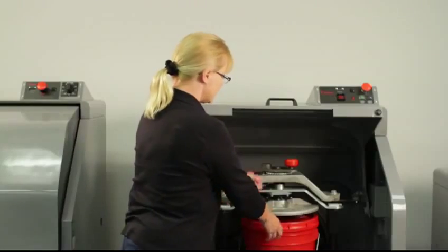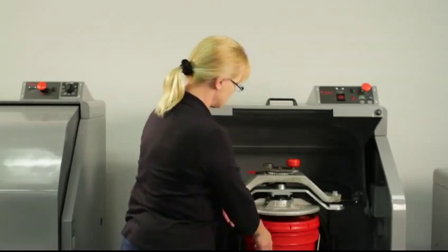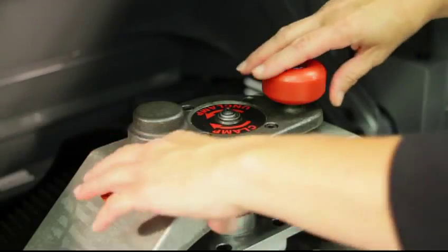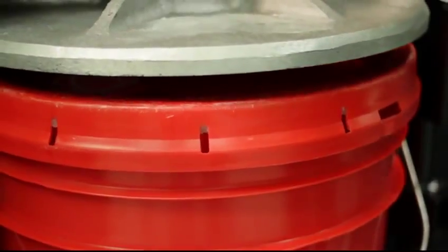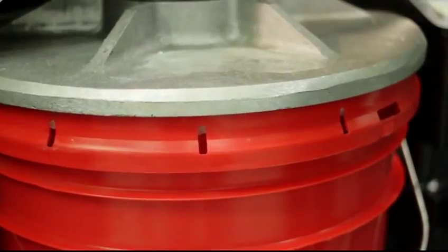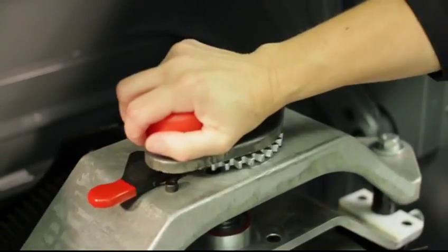Once it's in and centered in the middle, you want to make sure that it's centered correctly on the clamps. Then you release the clamp by the clamp clip here. Turn it clockwise until it fits snugly, release the red lever here, and turn it another quarter turn.